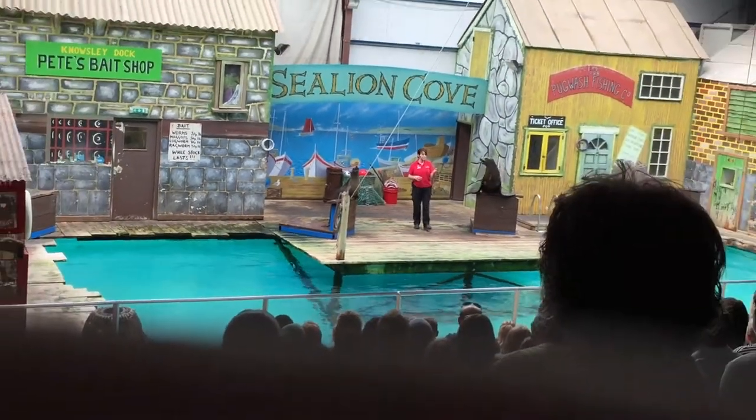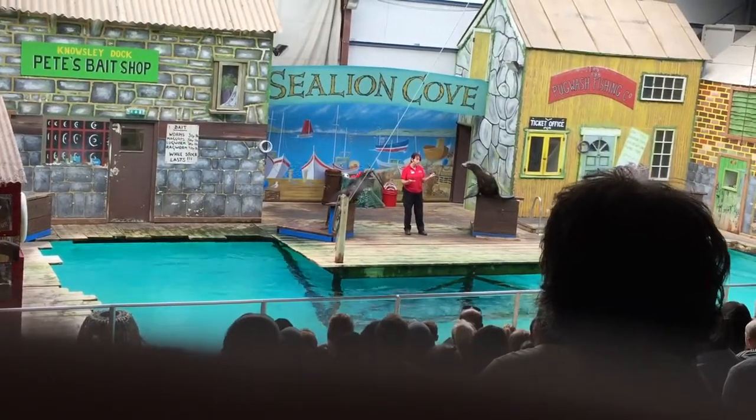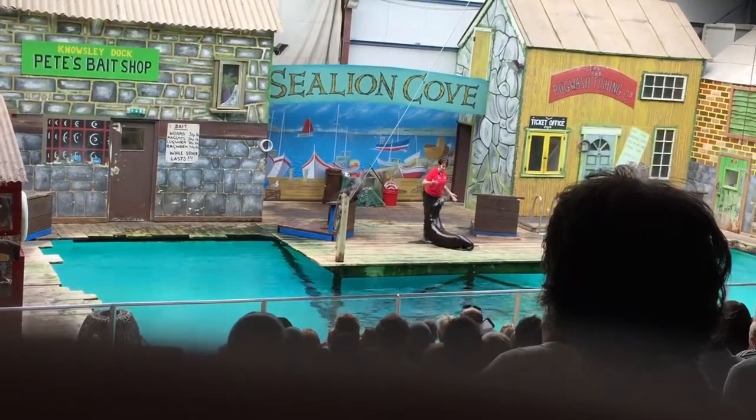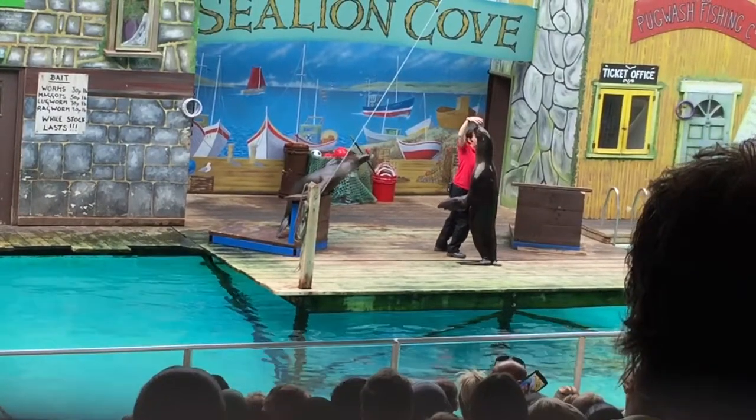That's brilliant for sea lions because it means sea lions are so much more mobile. For instance, if Arthur needs to, he can jump over things. He can utilise his big back flippers into a huge pair of feet, where he can stand up and jump to things.